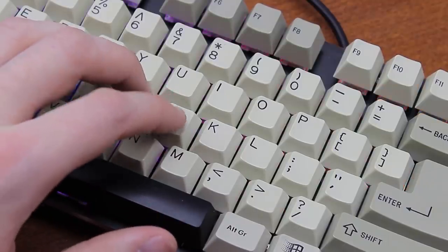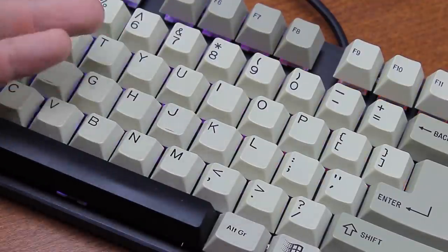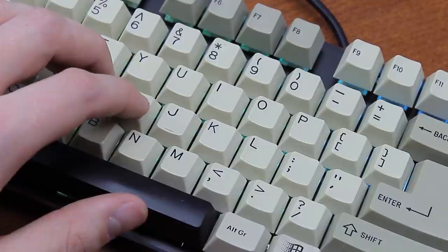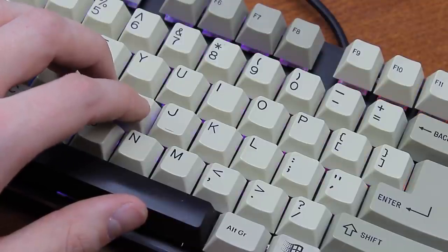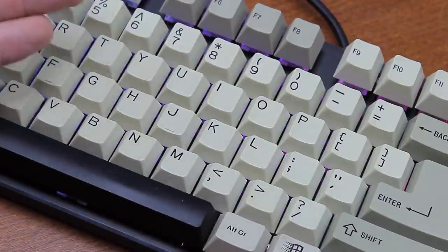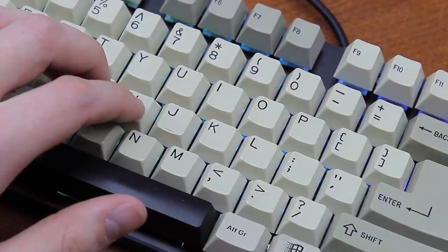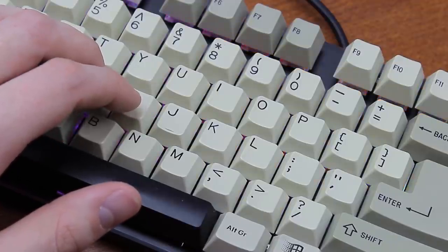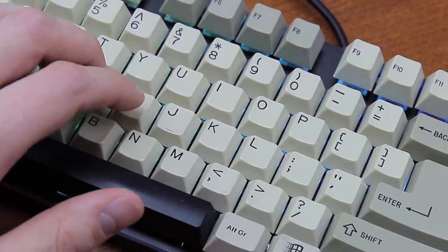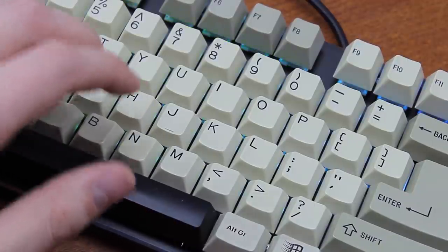Another interesting difference is that the switches are less noisy than Box White, Jade and Navy, at least as far as the click bar is concerned. Particularly on the upstroke, it is noticeably less noisy than on the downstroke, which is a trait that click bar switches are otherwise inherently liable to. On Box Navy, Jade and White, the upstroke is possibly slightly louder even than the downstroke, but with these Box Pinks there is a considerable difference between the two.